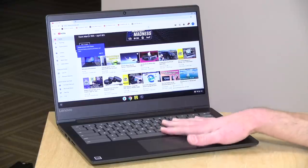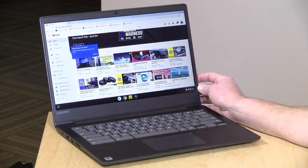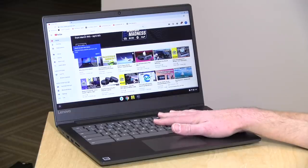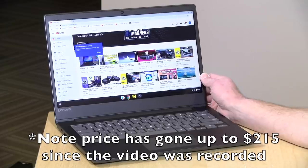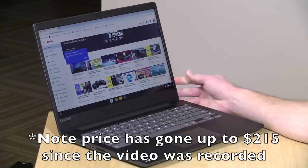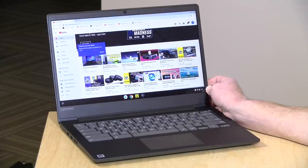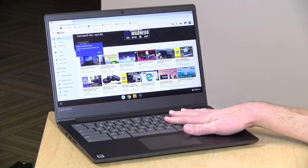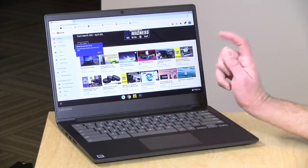Hey everybody, it's Lon Seidman and we're taking a look today at another Chromebook, this one from Lenovo. This is their 14-inch S330, it starts at $189, which is not a bad starting point and it feels pretty decent for the price. In the interest of full disclosure, this is on loan from Lenovo, so when we're done with this it goes back to them. All the opinions you're about to hear are my own — nobody is paying for this review, nor has anyone reviewed or approved what you're about to see.